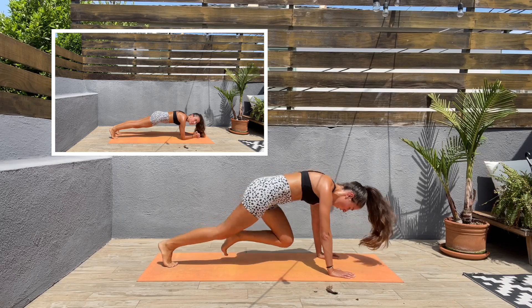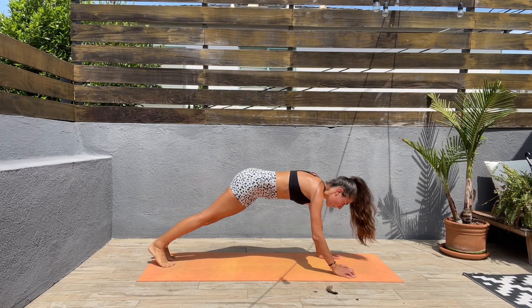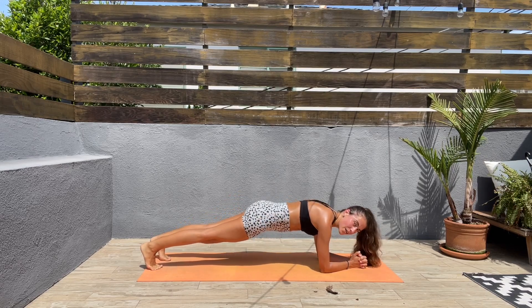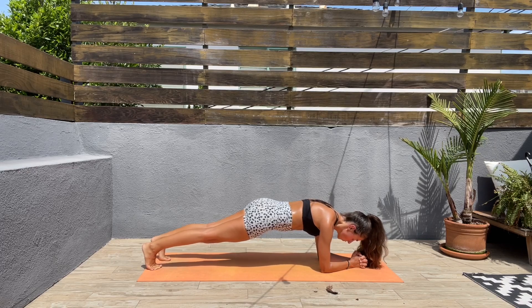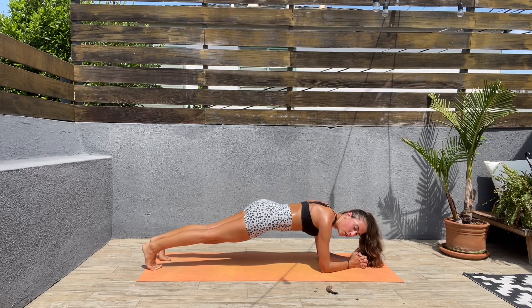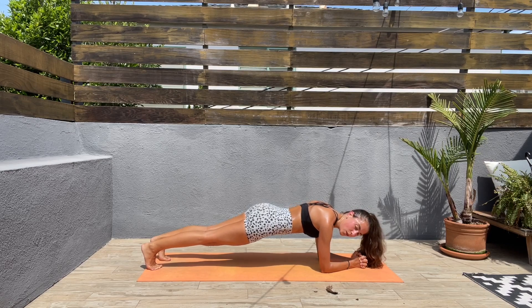Five, four, three, two, one — let's come to a low plank. Try to keep that spine straight, don't lower the hips too low or too high. Breathe — this is our final exercise. Come on guys, we got this! 15 seconds left, only 15. Keep that core engaged — I'm dropping sweat! Three, two, one.